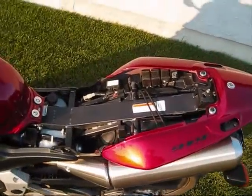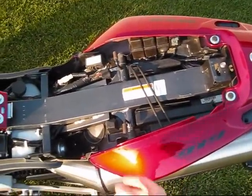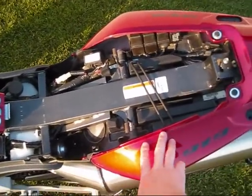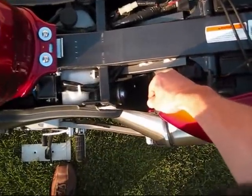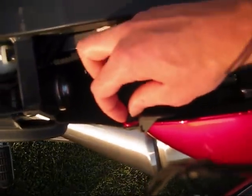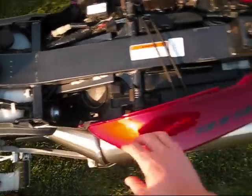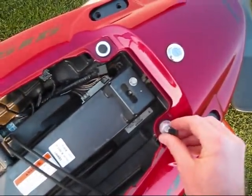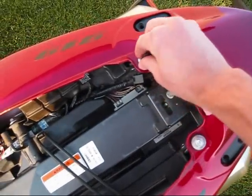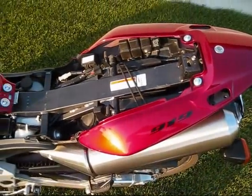I've removed the seat and the back handle. Now I'm going to remove the back fender by grabbing all these little clips here. You squeeze those with pliers and the rivet will pop out. There are two bolts in the back with rubber tops — remove those rubber tops and the bolts and it should slide out.